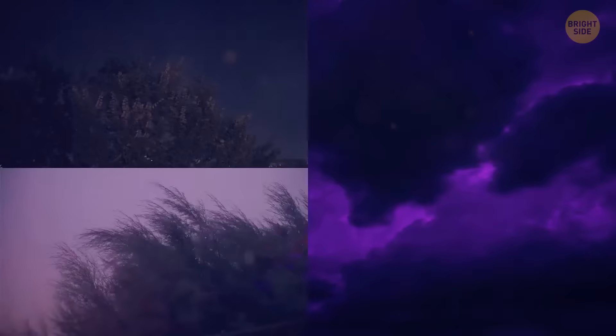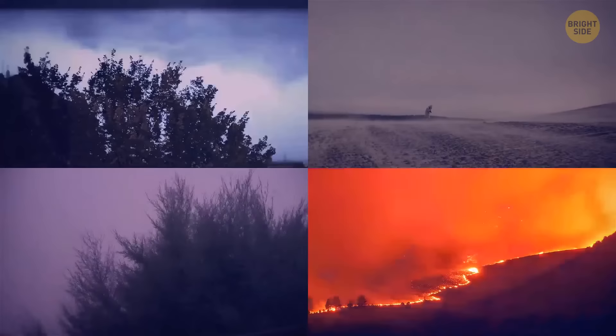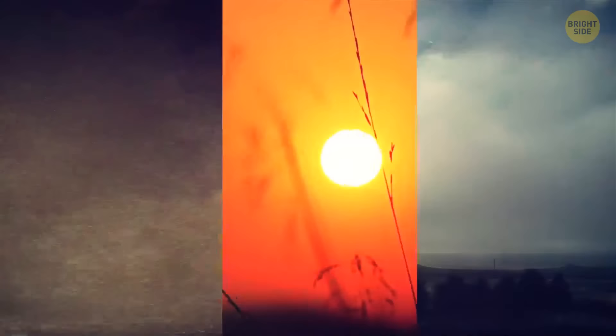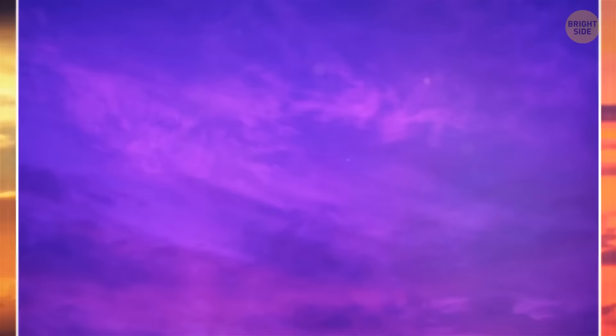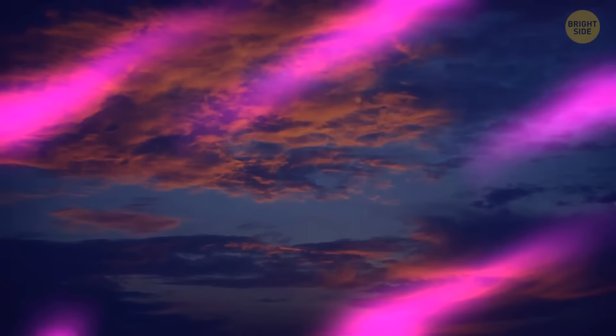Sometimes purple sky appears for much scarier reasons — it can be caused by hurricanes, wildfires, or dust storms. The concentration of vapor in the air increases and the light scatters more than usual. Dust, a setting sun, and low cloud cover all contribute to this natural show. The sky turns orange and red at dusk if there's still enough light, then gives off pink hues which mix up with the dark blue sky above. And do you remember what happens when you mix pink and blue? You get the color purple.